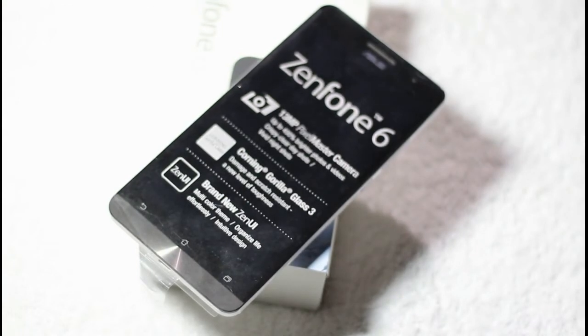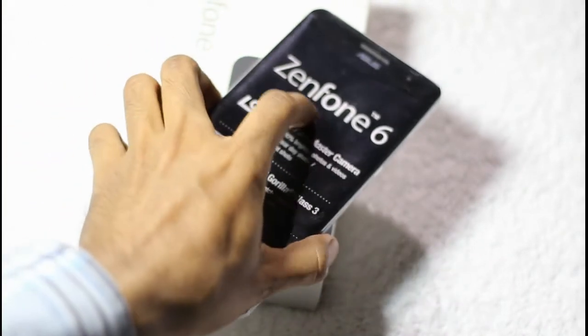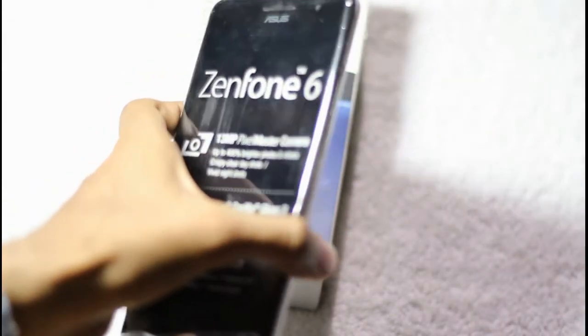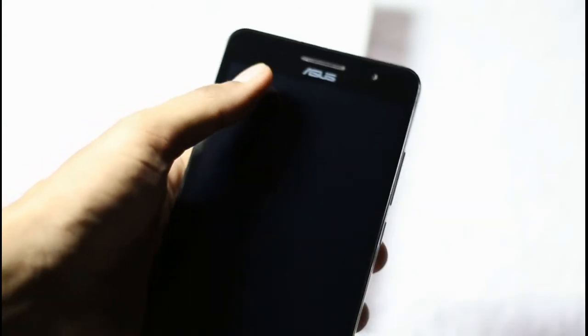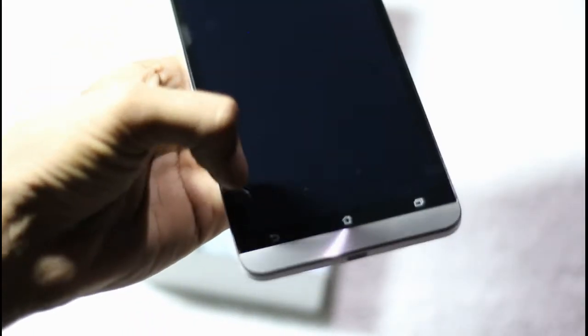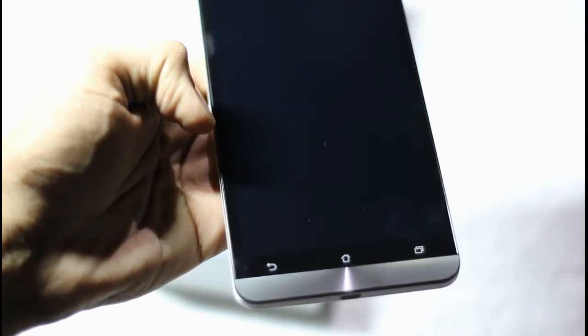After taking a look at the box contents, here is the Zenfone 6 right on top of its box — a massive display featuring smartphone by Asus. Taking off the cover reveals the massive display. Here is the Asus branding right below the earpiece, the secondary microphone, and three keys for back, home, and recent app operations below the display.